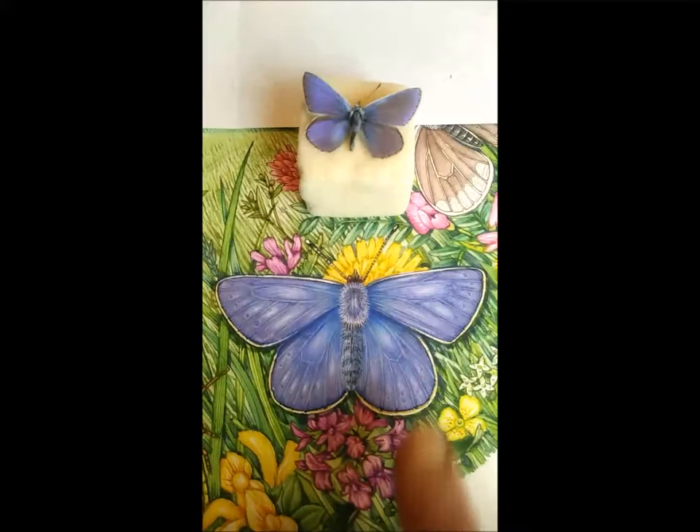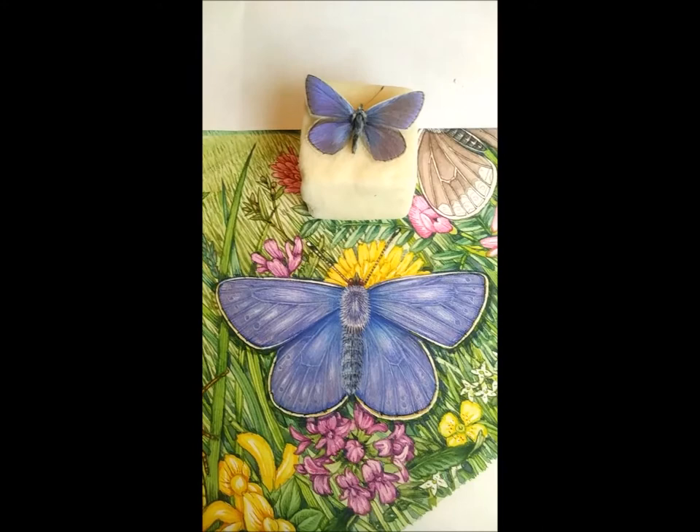Hi, today I've been painting a common blue butterfly, and the reason why I decided to do a little film about it is because up till now I've always had them wrong.